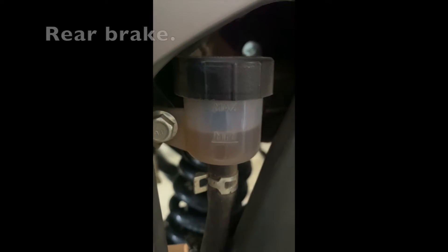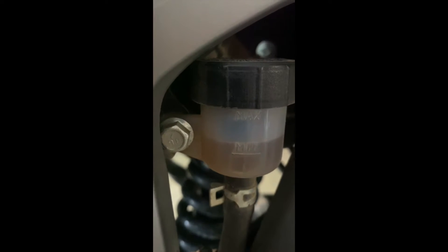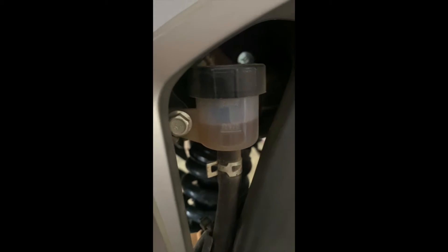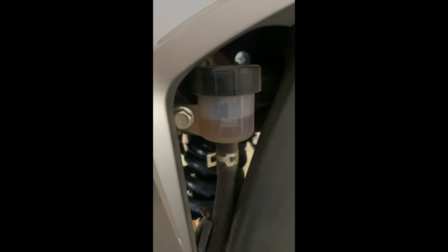If you look here at the level of the brake fluid, you can see it's gone down from full. That's an indication of how much the piston's moved out. When you check your brake fluid level and it's not leaking, hopefully it means your brake piston has extended, which means your brake pads are wearing out.